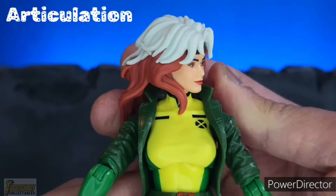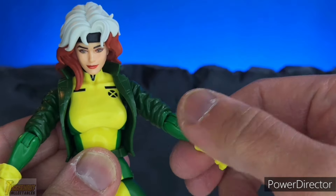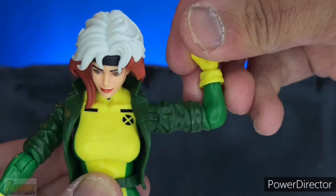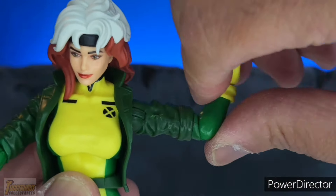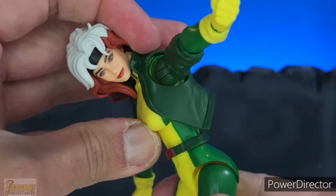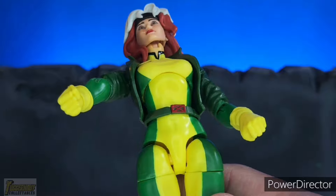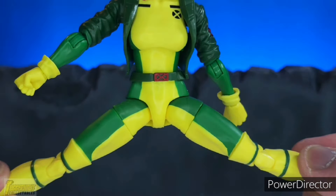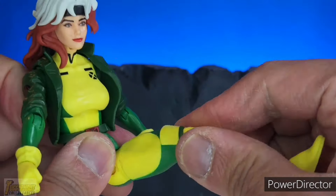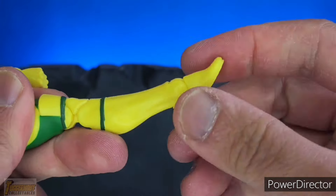For articulation: her head can move from side to side but she cannot look up much because of her hair, though she can look down fairly far. Her arms can do a full 360. She doesn't come with a bicep swivel or a butterfly joint, and she has single-jointed elbows. Her wrists can swivel and all hands can hinge forward and back. She has an upper torso swivel for a full 360, no waist swivel. She can crunch forward and backward seamlessly with no gap between the upper and lower torso. She can do a split and has an upper thigh swivel. She has double-jointed pinless knees. She cannot fully kick backward but can kick forward. She doesn't come with a lower calf swivel — a missed opportunity. Her feet can hinge forward and back and she has an ankle rocker.